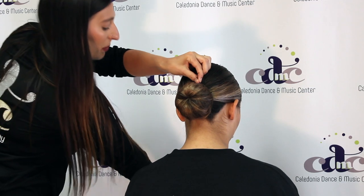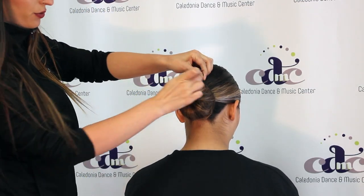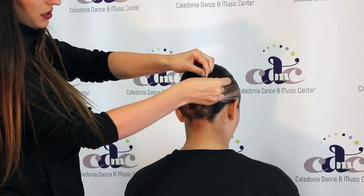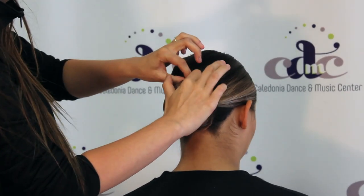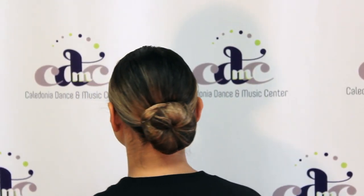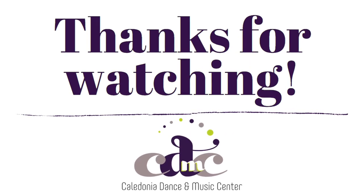Then secure it with a bobby pin and just go through like this so it's in there, then push it in and down. So we're going to make the hair knot all the way around.